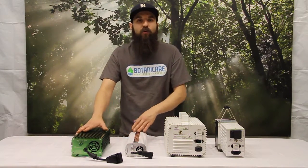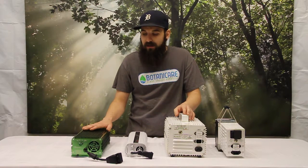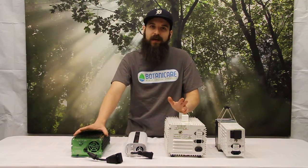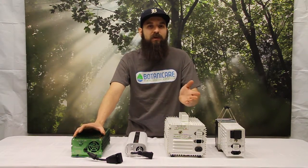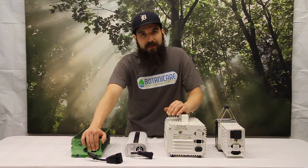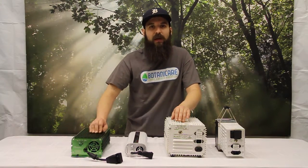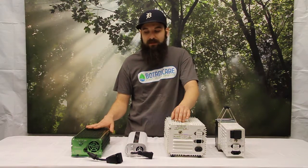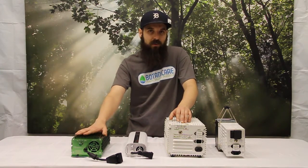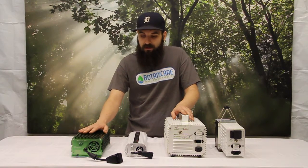Some cons: they're more expensive — anywhere from one and a half to two times more expensive than a magnetic setup. They have good warranties, but it's usually a swap-out warranty; they don't fix them, so if it's out of warranty there's no option to get it repaired — you have to buy a new one. The air-cooled fans are a pro, but could be a con if you're in a dusty, humid room, as that pulls in dirty air and can shorten the life of your electronics. They're also more finicky with bulbs — more compatibility issues than magnetics, which seem to work on pretty much everything.